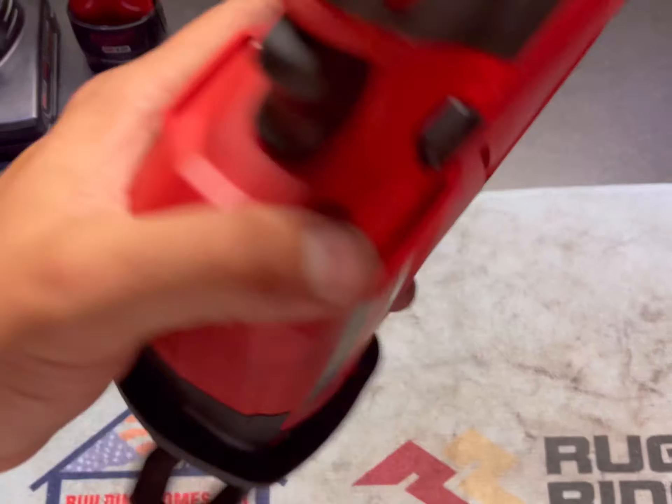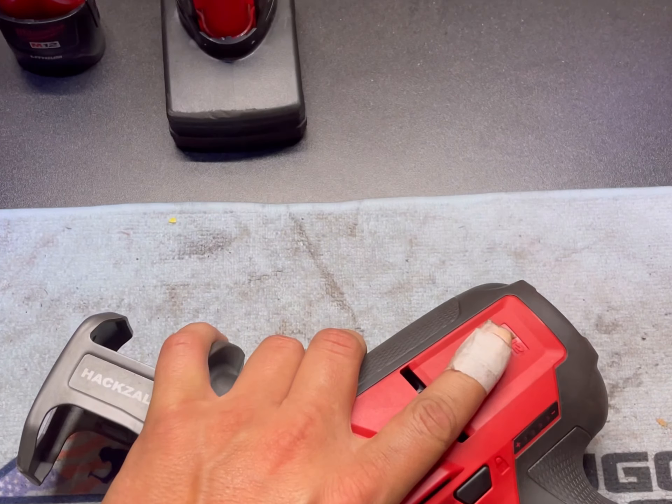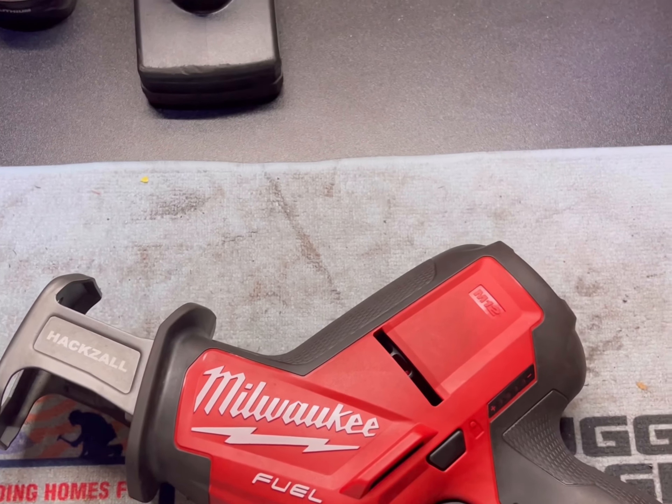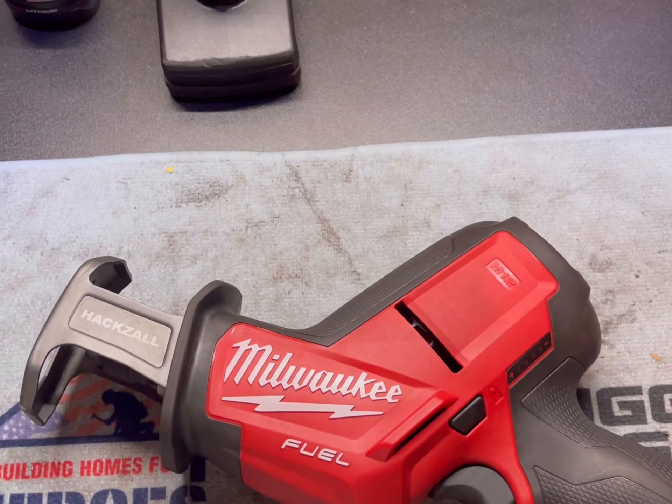I've been working on getting new tools since I don't use my grandfather's garage anymore and I have my own. So yeah, hope you liked it. Thanks for watching. Hope to see you again.